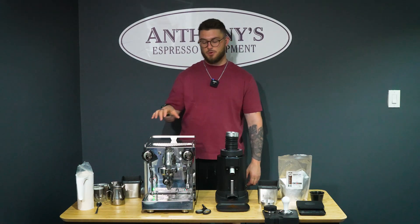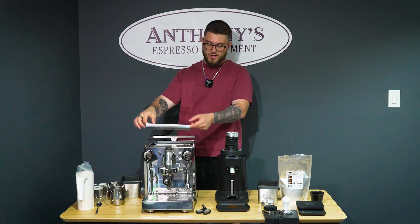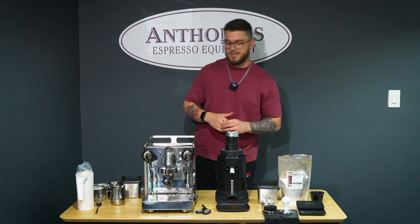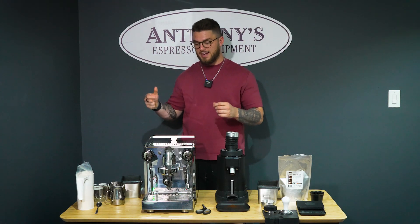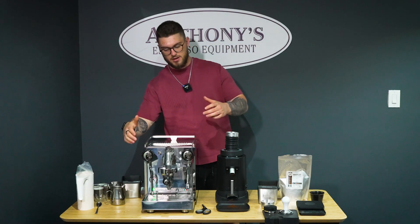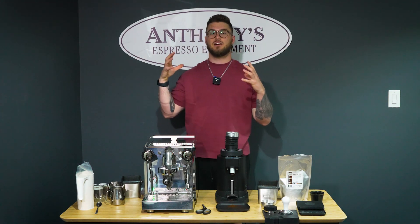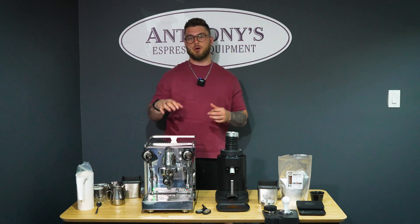The nice part about this is we can open up the top right here — which is a little bit warm — and as you can see, right on top is a 1.8 liter copper boiler. This is not a large boiler like some other machines, but because it is a single boiler system, this is going to allow us to get good steaming power out of the steam wand and the water pump as well. A pretty big boiler considering the actual size of the machine, and it's nice to see that in this Quick Mill model.